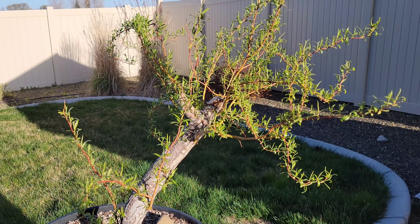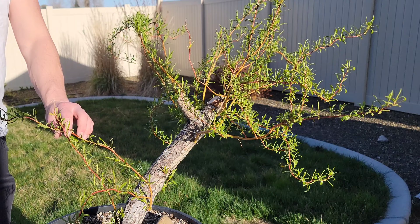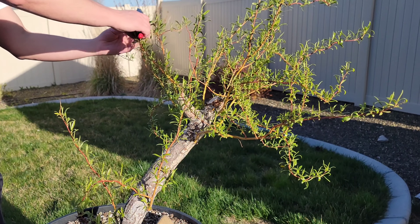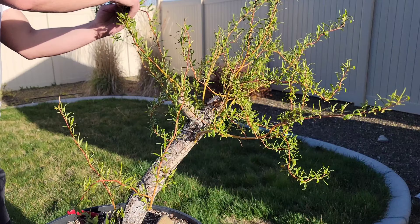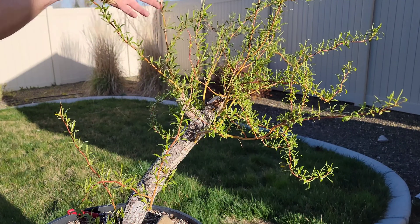Hey everybody, Mike Toy, Bonsai Boise. This is a corkscrew willow. I've had this for about seven or so years now. It started as just a little tiny cutting — no joke, a little cutting about the size of one of those little skinny branches there.